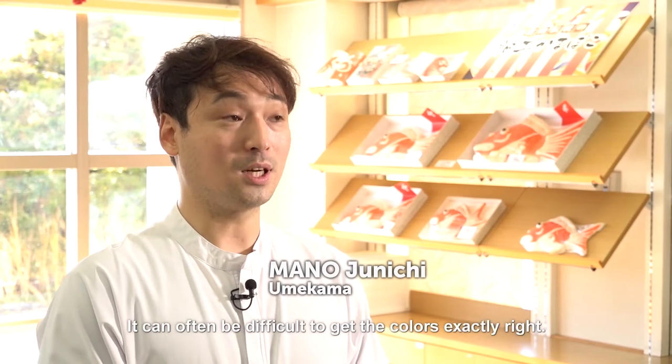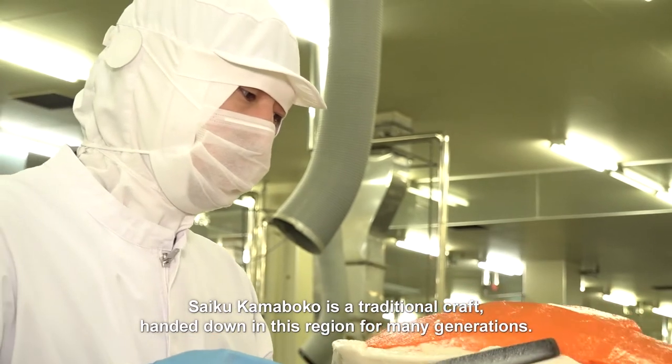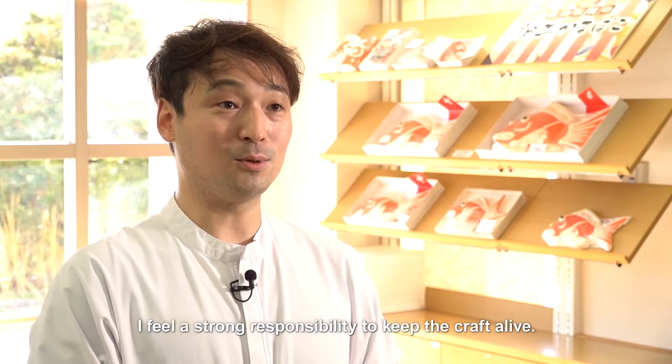It can often be difficult to get the colours exactly right. Saiku kamaboko is a traditional craft handed down in this region for many generations. I feel a strong responsibility to keep the craft alive.